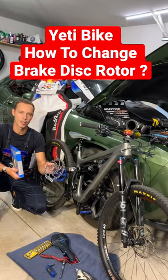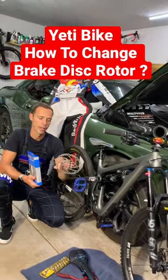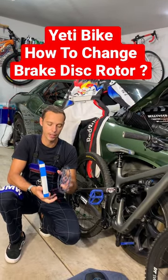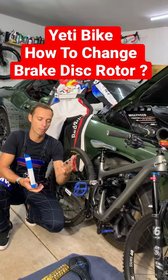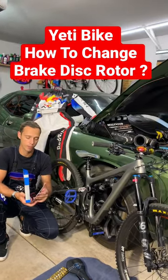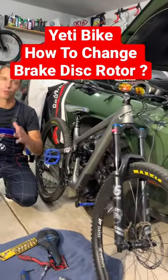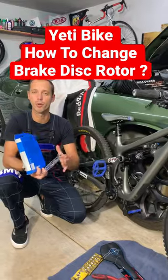Hey guys, if you have a Yeti bicycle, you need to remove or replace the rear disc roller. We made a video that explains how to replace that brake disc and how to properly install it, because if you do one simple thing wrong, you can actually cause problems where the roller will get loose and you can actually lose your brakes.